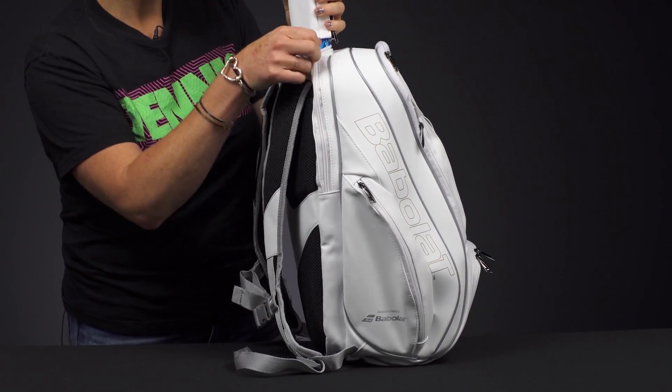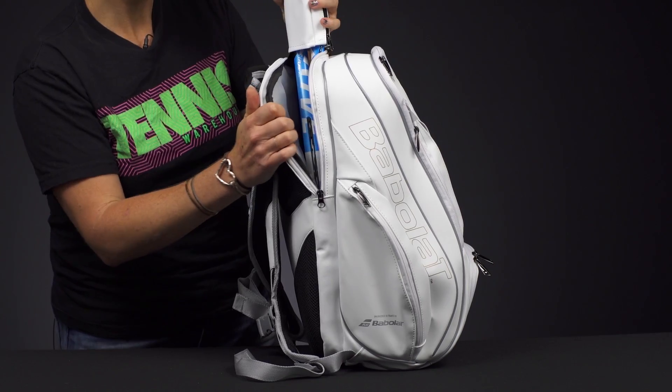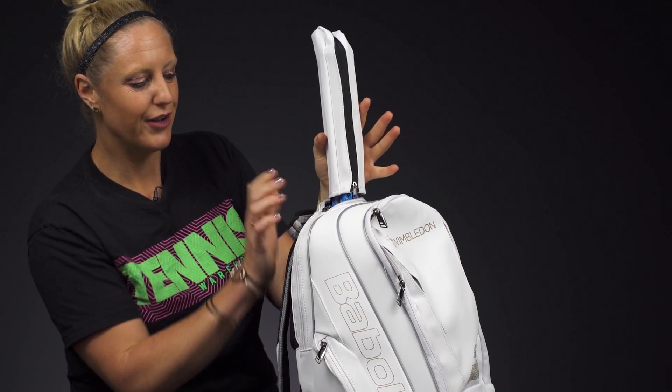If we take a look at the features, right in back we do have a very well padded back compartment for your rackets. Two will fit comfortably in here, and Babelot has added a cover for your handles so they won't get dirty while you're on the go.